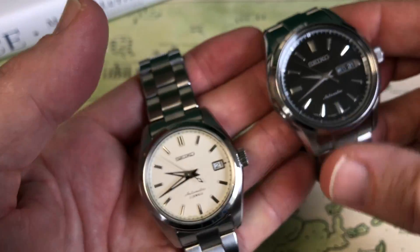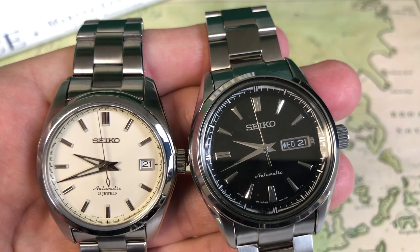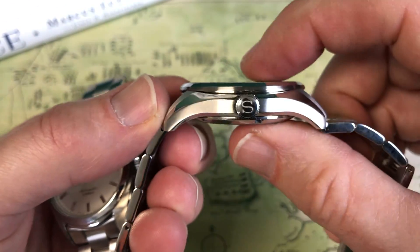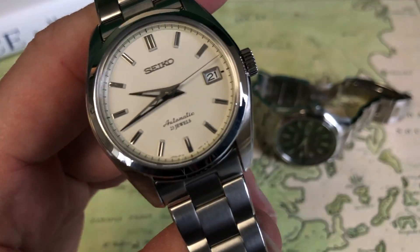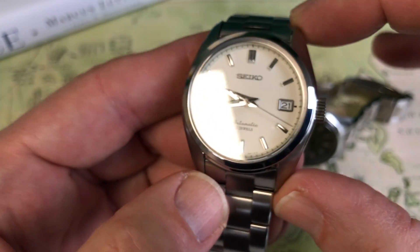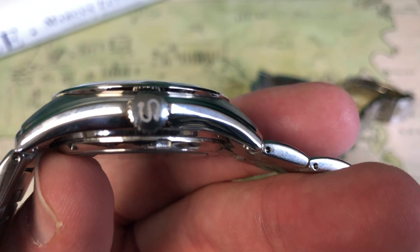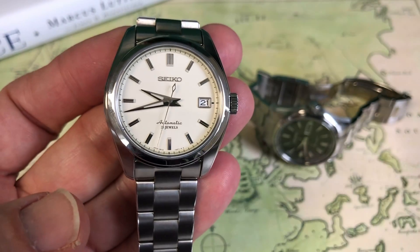The dimensions on the watches are a bit different. On the SARB 57, you're getting a 41mm case diameter excluding the crown, a 49mm lug-to-lug, and 11.4mm depth. On the SARB 35, it's a bit smaller: 38mm diameter, 44mm lug-to-lug — quite a bit shorter — and 11.2mm depth, so just a 0.2mm difference in depth.